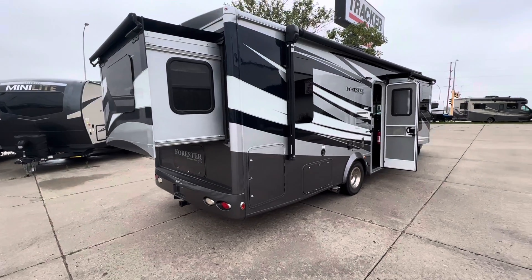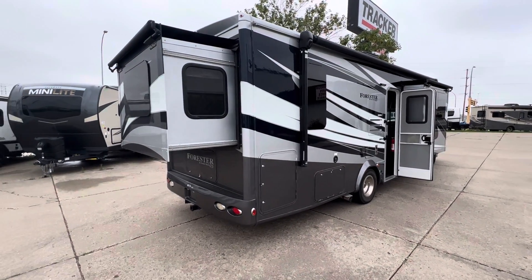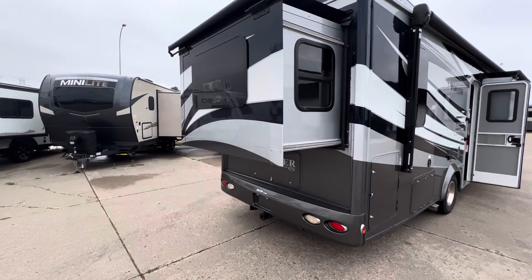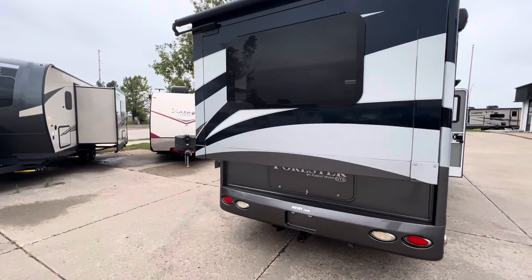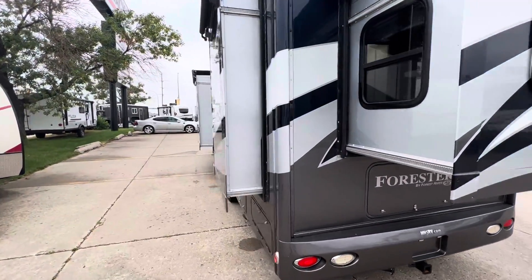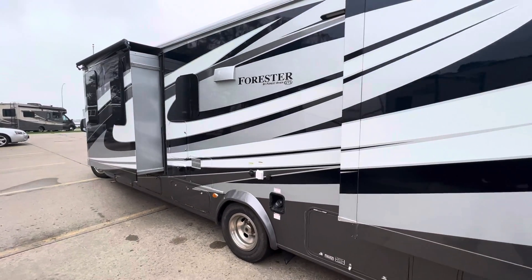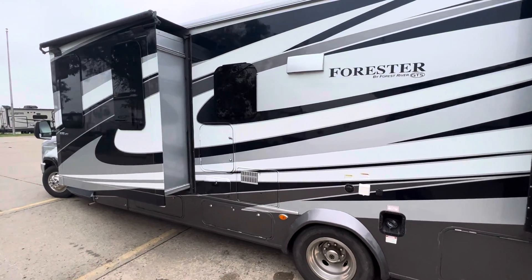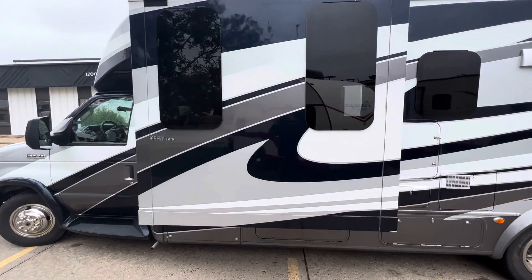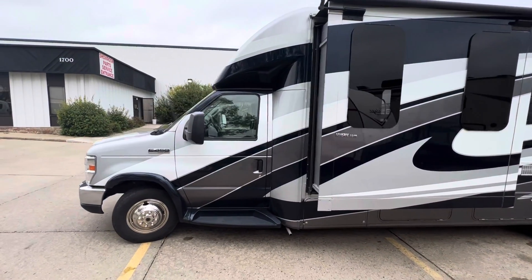It has four slides: one for the main living area where the theater seats are, one for the bed in the back, as well as a wardrobe, and additional space in the main living area as well. This back slide is just for your wardrobe in the bedroom. Being a Forester it has painted decals, so these are not vinyl stickers that will eventually peel — really nice exterior paint job on this.